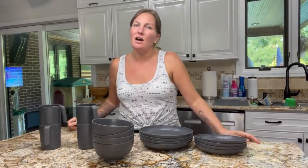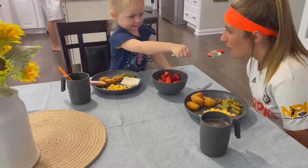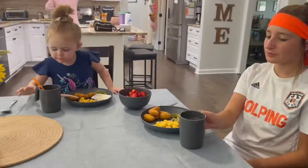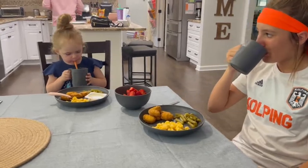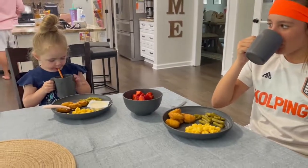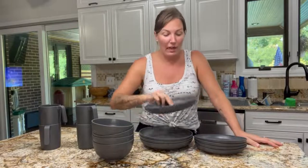My family camps a lot, so I've always been looking for plates and cups to store inside my RV. I'm not big on glass or average plates and bowls because my children get really excited when we go camping, so I'm always looking for something extremely sturdy that won't break if dropped. I came across this 16-piece set and it's going to go perfect in my camper.